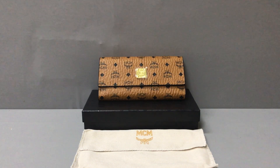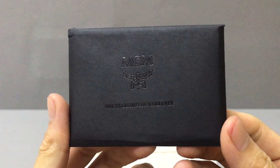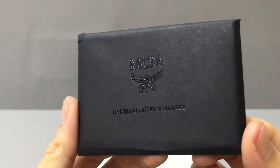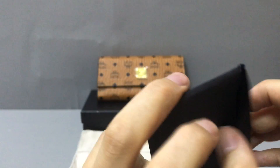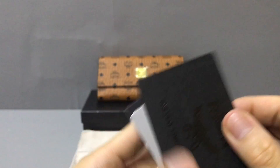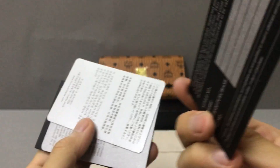The color is yellow. And with the red wallet, it has a card with a small black paper pocket. Now you can see. It brings to the MCM and inside it has some papers, some cards. Now you can see the card and the other card.